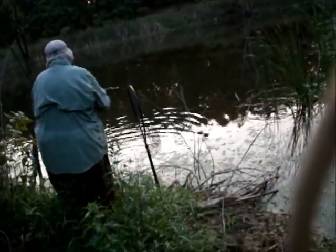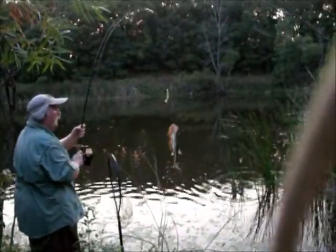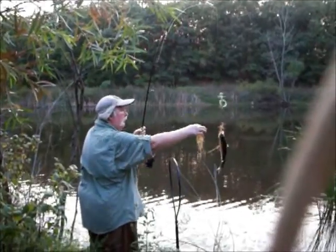I can't hardly see him — turn him around here where I can see him. Oh yeah, there you go, that's a nice fish. It'll do. Nice little fish.